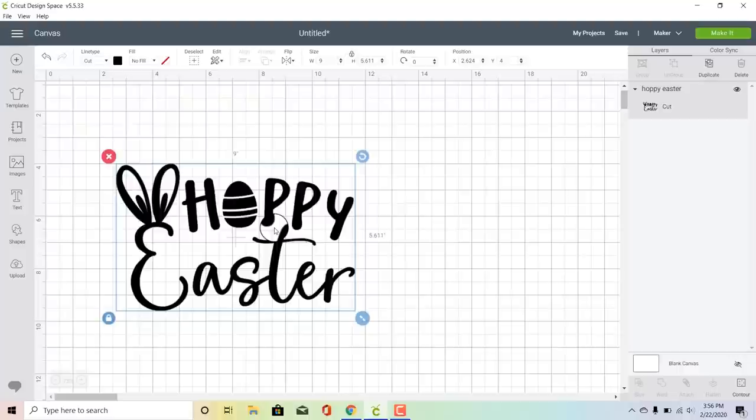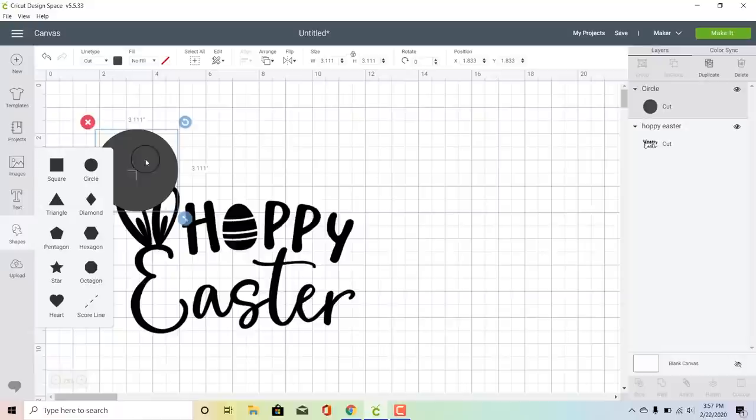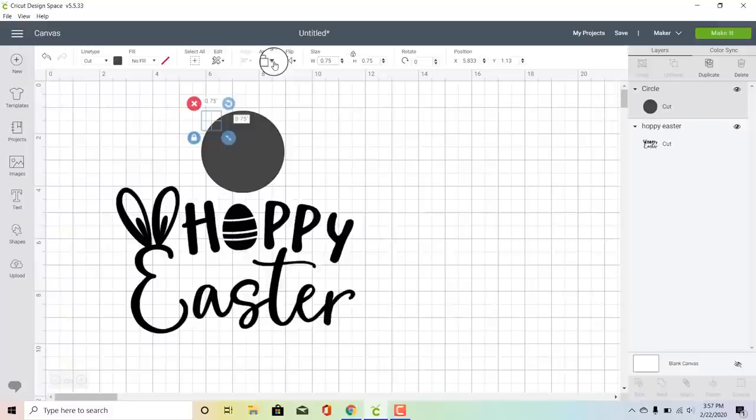I got this tip from the channel Pigskins and Pigtails, which does a bunch of screen printing — she is amazing, so if you haven't checked out her channel make sure you go check out Pigskins and Pigtails. We're going to insert a little circle, about three quarters of an inch wide, and we're going to use this to line up the design on each collar of our shirt so that we make sure we are applying our design straight on each t-shirt.